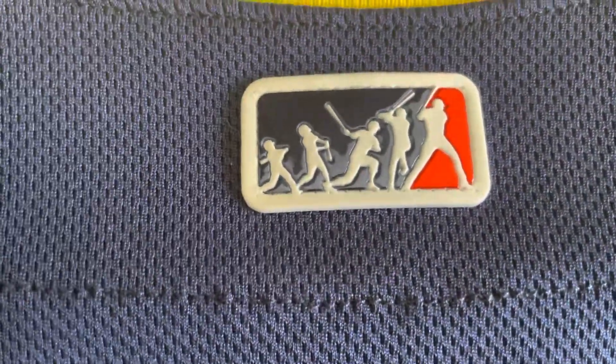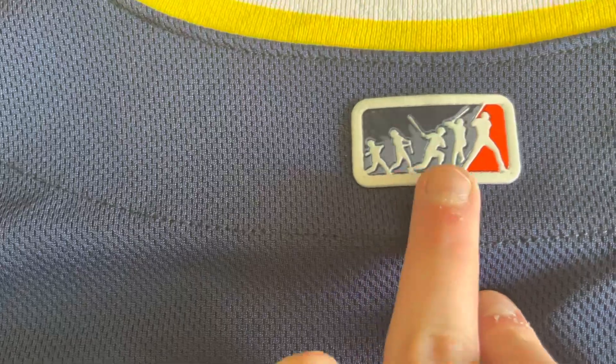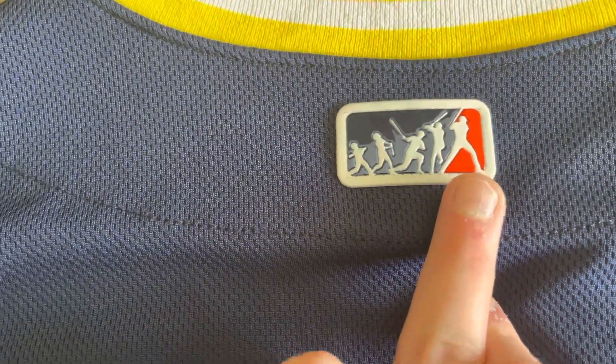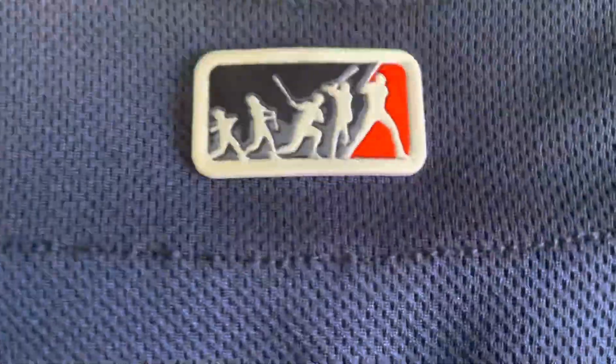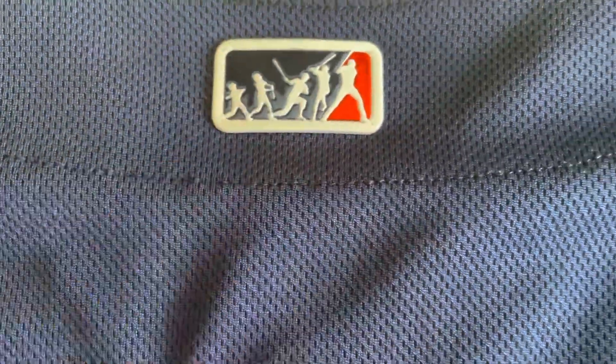The thing on the back is pretty cool. The MLB logo is out there, but they actually put this logo — the same thing here — where it shows you when you're younger, like there, and as you grow up to getting to the majors. It's pretty cool that they made it like that. It's kind of like a plasticky material.